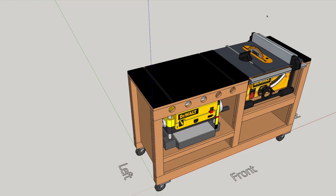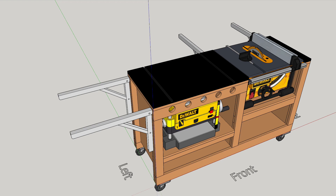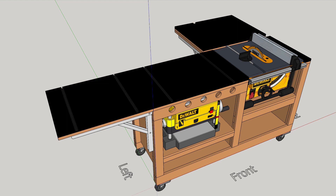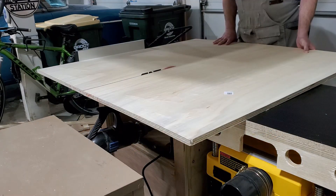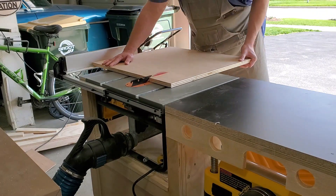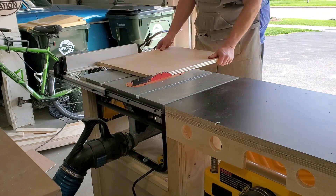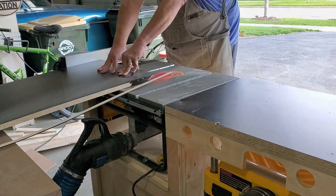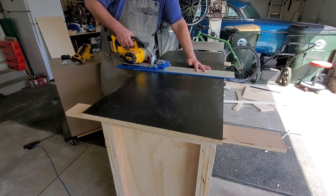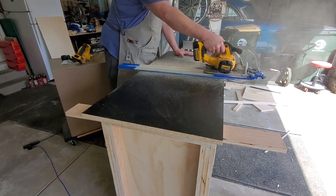Next I'm going to move on to installing the folding side tables. This consists of the folding steel brackets, spacers for the back table, plywood base, and then finally the melamine top. Here I'm cutting down the plywood for the back table, following up with the melamine for the back table, and then the plywood and melamine for the side table. Next I need to cross cut some of these pieces to length, so I'm going to use my track saw and cut those.